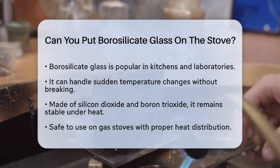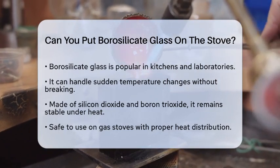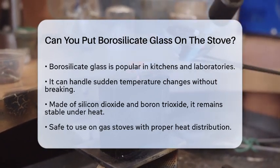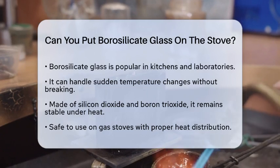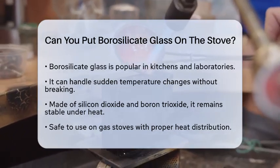Borosilicate glass is special because it can handle sudden temperature changes without breaking, making it a great choice for cookware. The glass is mainly made of silicon dioxide and boron trioxide, which help it stay stable under heat.